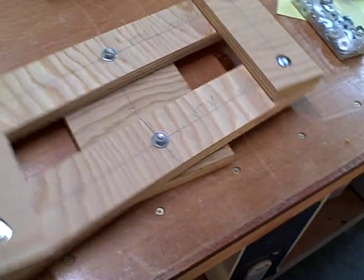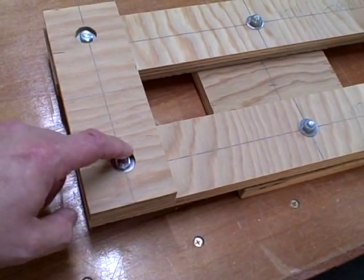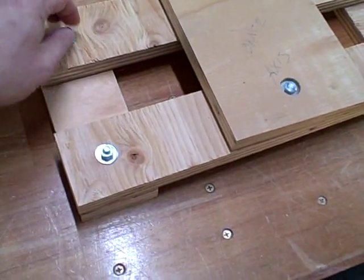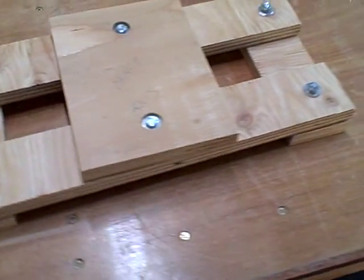Not real fancy, real simple. Bolts, counter sunk down a little bit, standard washer. The holes are three quarters of an inch. I've just got temporary bolts here. You'll need to use stop nuts to hold these together, because you don't want it so tight it won't move, but you don't want it loose so it rattles.